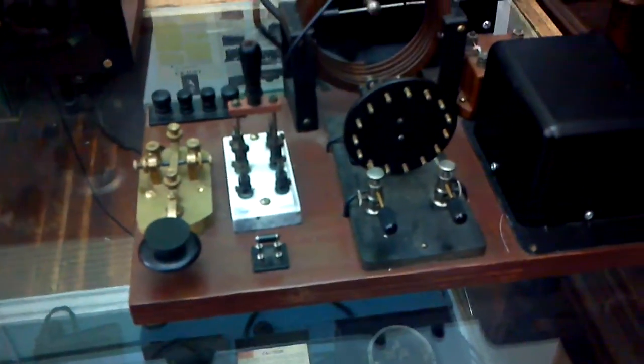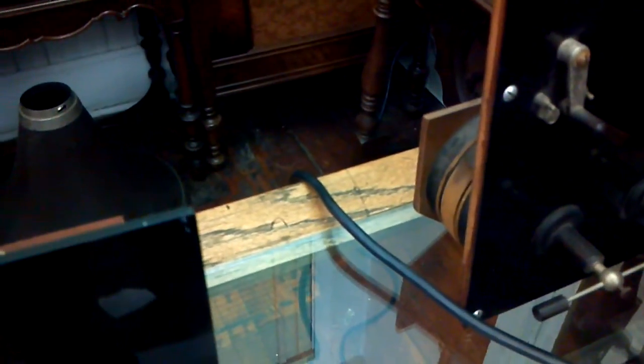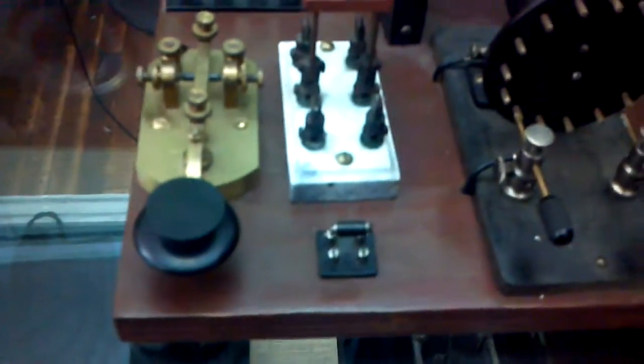This is a 1920s Sirka transmitter — it is a spark gap transmitter. It's plugged into the back at 110 volts. I won't show you the plug; you've probably seen one. But I'll very gingerly turn on the switch.